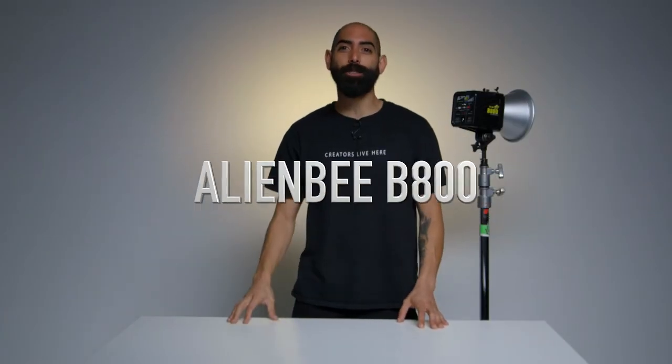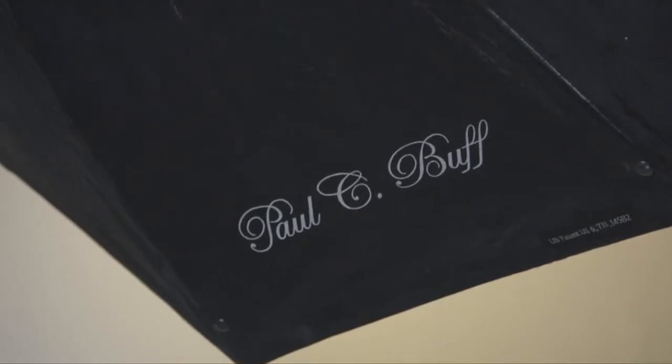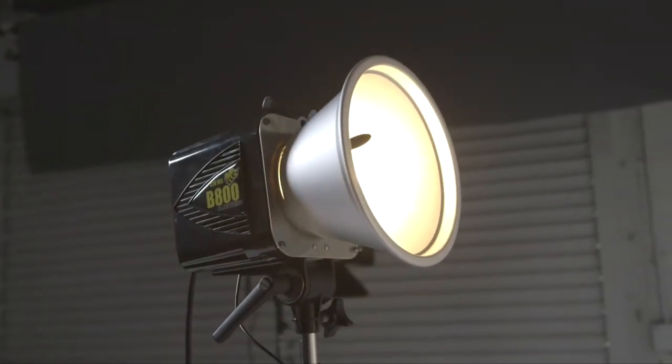Get the most out of your production with the Paul C Buff Alien B800s, already included in your hourly rental here at HGAP Studios. In this video, we're going to show you how to get the most out of this system and how to pair it with your camera.